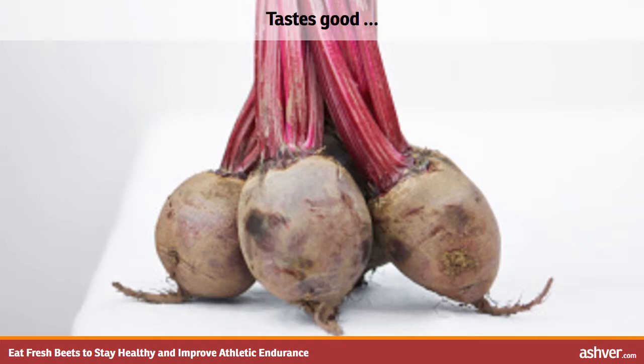Roasted beetroot has the texture of a baked white potato, but beets have a slightly sweet taste. The taste is distinct from the taste of a sweet potato or yam. Beet greens taste very similar to Swiss chard or spinach.